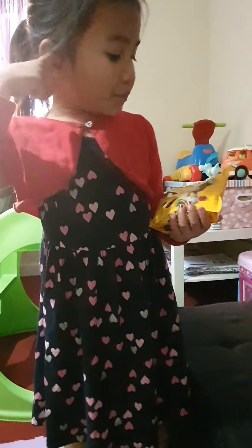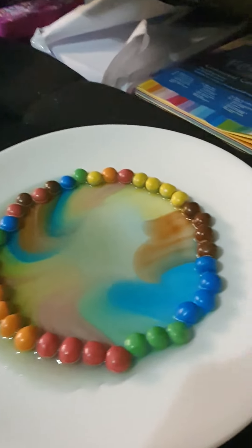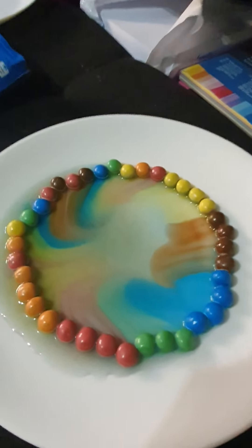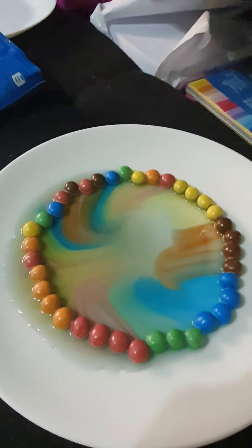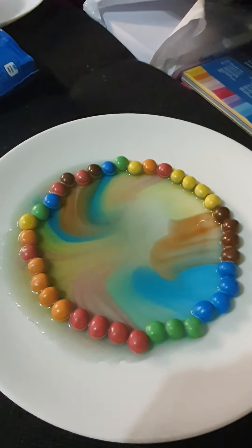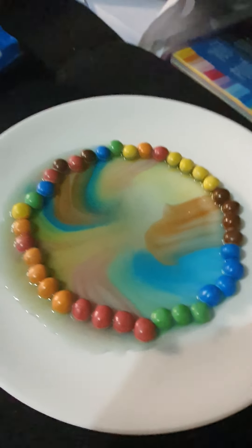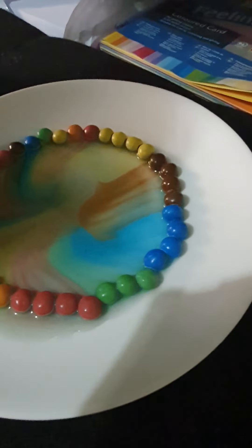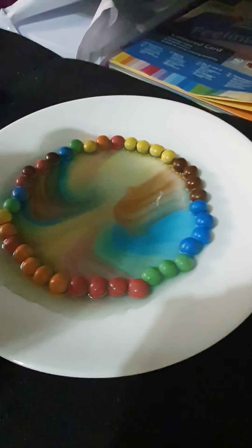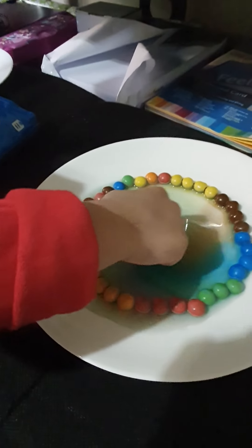Let's see if it worked too. How did you know that it worked? Ta-da! So what happened to the M&Ms? We just placed the M&Ms in one spot, then the M&Ms melted. And we put water and wow, it mixed - look at the colors! Wow, wow!